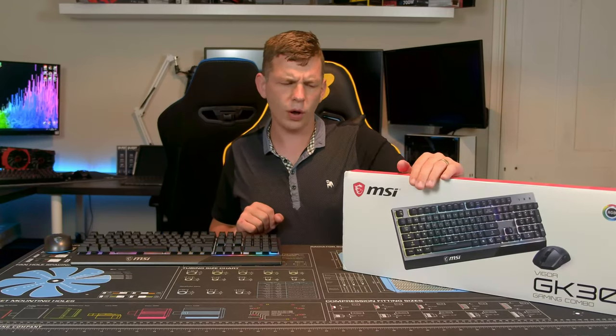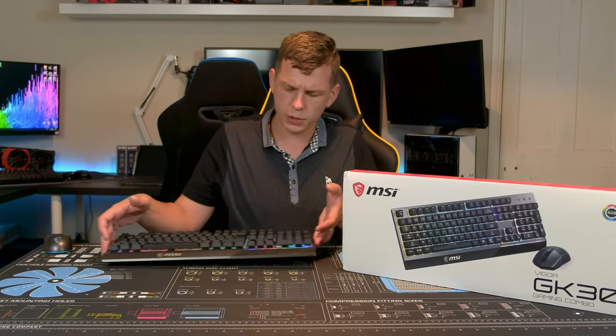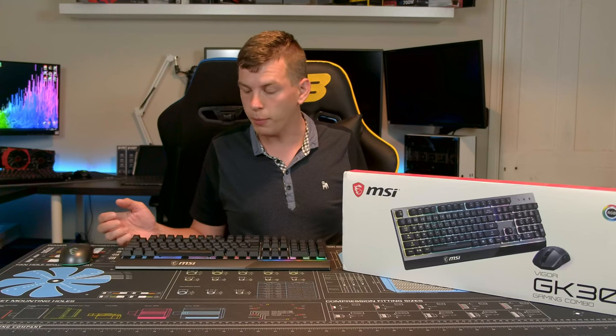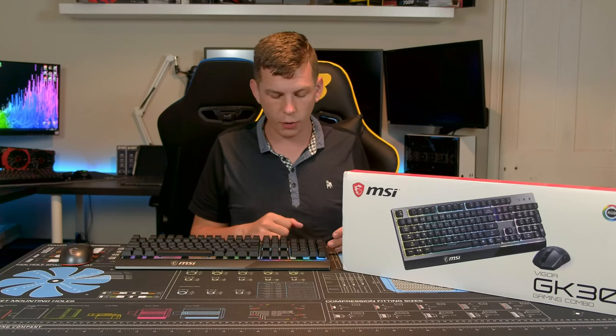I haven't actually worked with MSI for a little while. They've taken on some new PR guys and they contacted me saying they've got a new combo coming out and would I like to take a look. I've looked at a keyboard and mouse from MSI in the past and really liked it. This is a budget-orientated option from them, so let's see what we get.